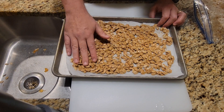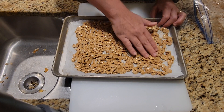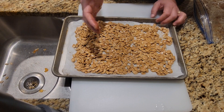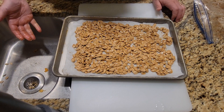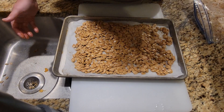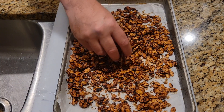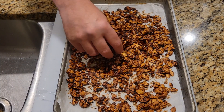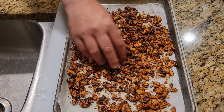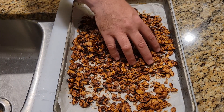This will go into a 350-degree oven for about 45 minutes to an hour to get to your desired level of doneness. You'll want to give them a stir every so often to make sure everything is evenly toasted. Here's what the seeds look like after about 45 minutes — it was actually closer to an hour in a 350-degree oven. You basically want them to be dry; as you can see, they're very dry and crispy.